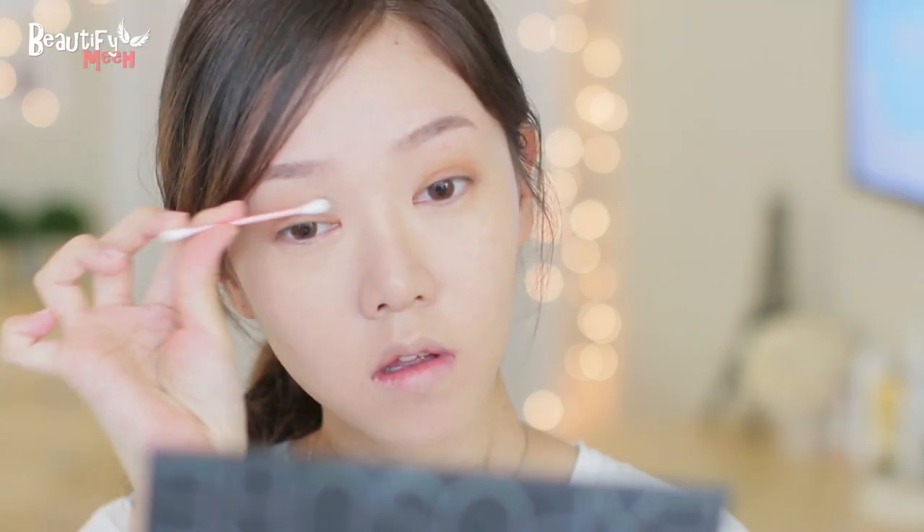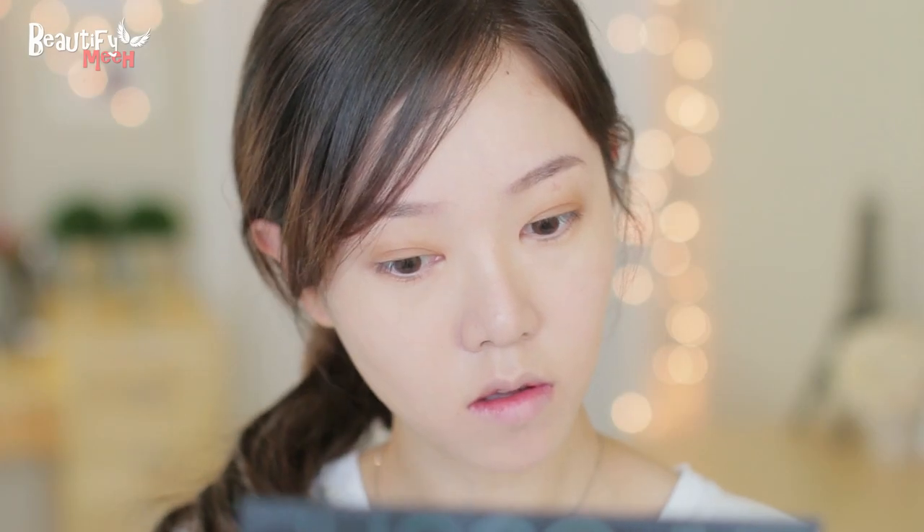Now I like to use a q-tip sometimes and just blend it out. Using that same shadow, I'm applying it on my lower lash line.